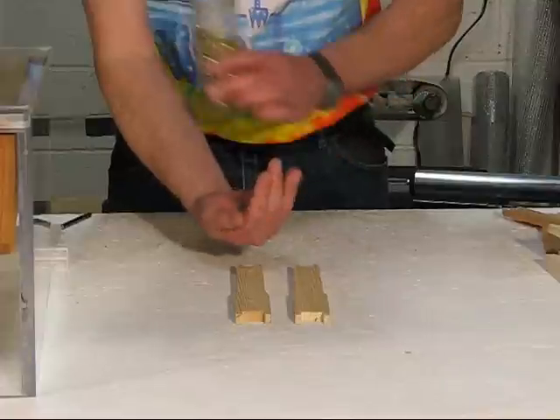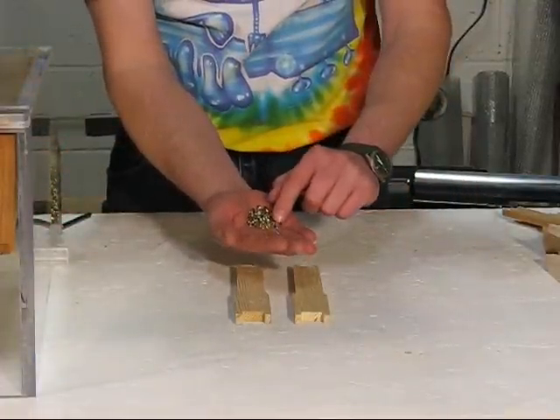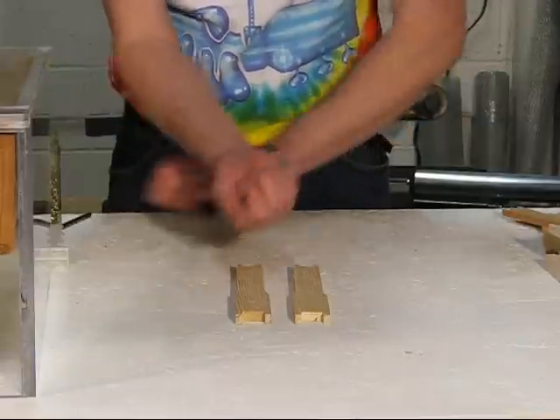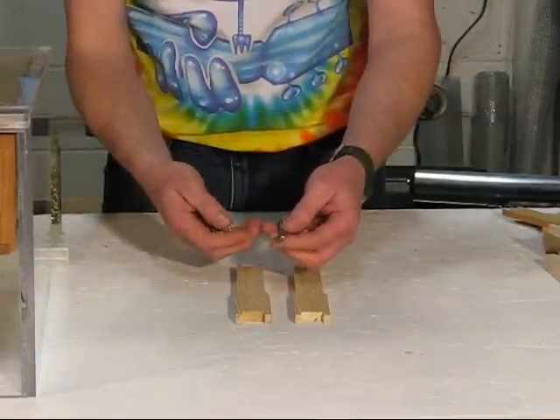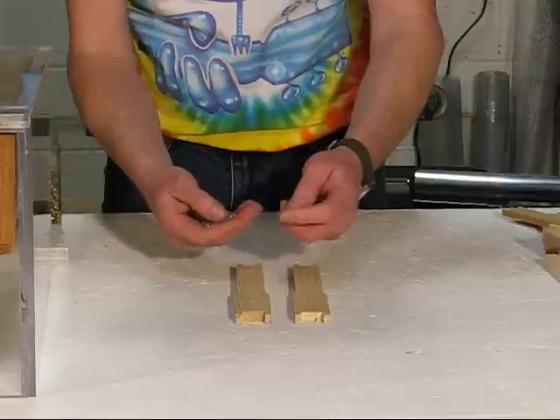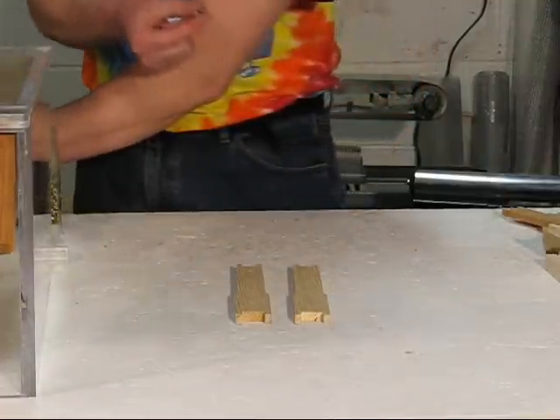The eyelets themselves — depending upon which catalog you buy them from — sometimes you'll get brass, sometimes zinc coated; it really doesn't matter. There's a tool you buy for a couple bucks: it's a steel rod that's been machined on one end that the eyelets fit onto, and it helps you align them up with the holes to set them into the end bars.